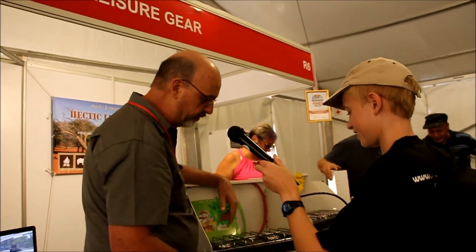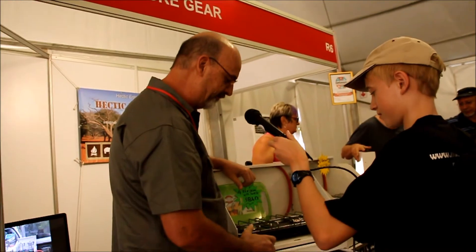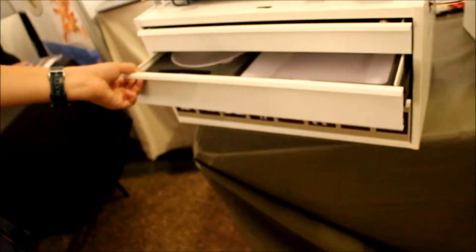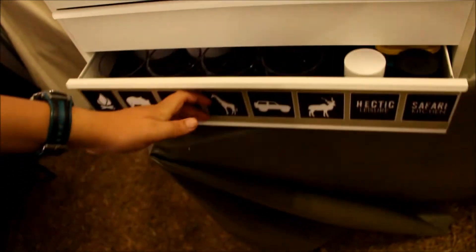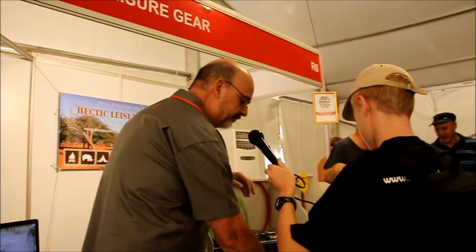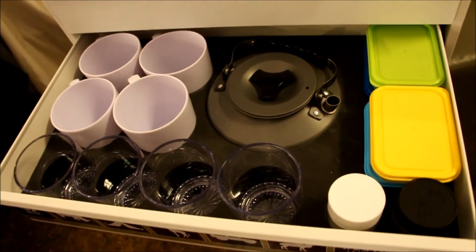You've got your braai tongs for those big steaks, and you've got all the cups and saucers and whatever you need down here. This model even has a kettle, and that's the one my customers like the most. Furthermore, you have small containers for your coffee and tea.